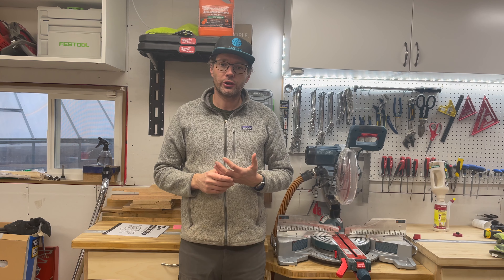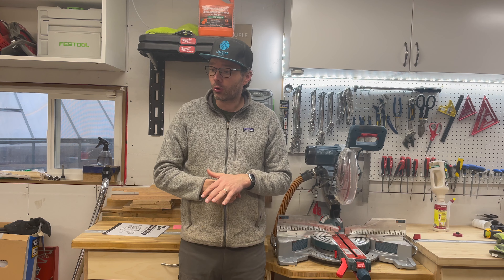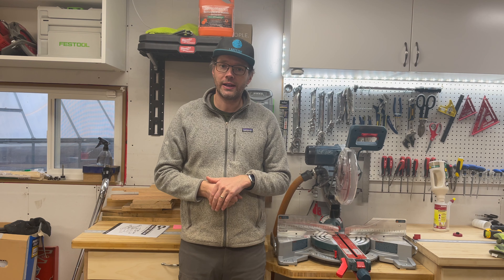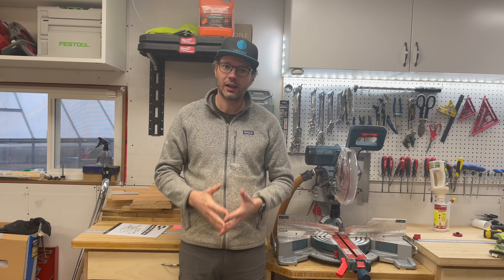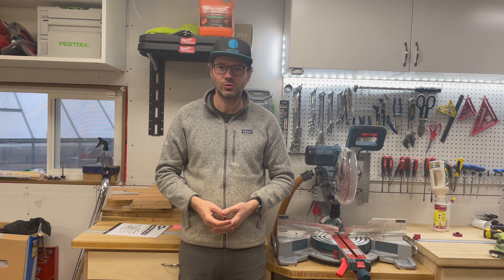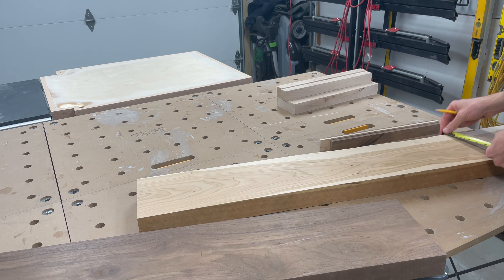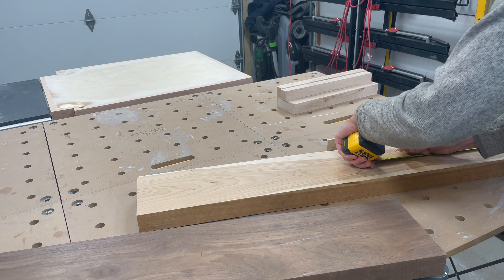I don't have a jointer, but I do have a DeWalt lunchbox planer, the DW735, which works pretty awesome. I'll quickly go over how I break down my rough lumber, get things lined up, and get everything squared away to end up with really great tight glue lines. Make sure to watch to the end — there's one key step that resolves two major issues in creating perfectly jointed faces on any table saw.